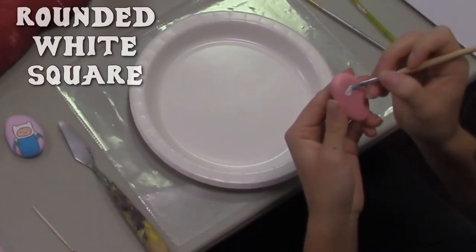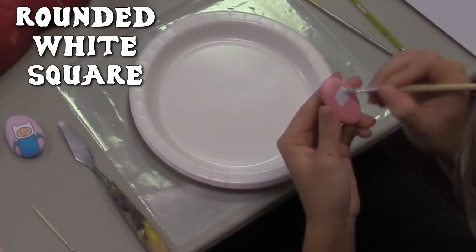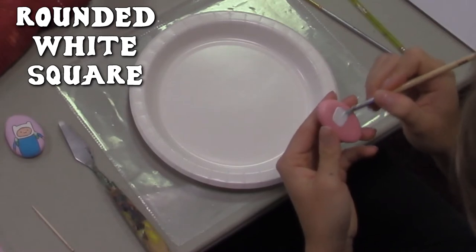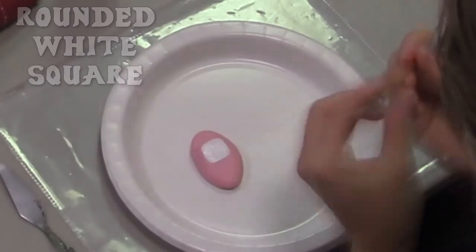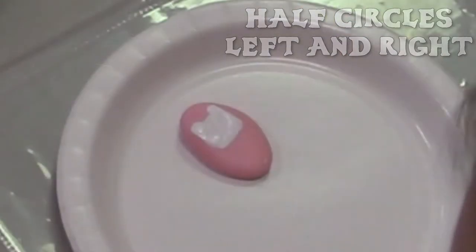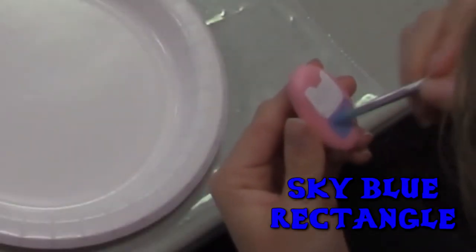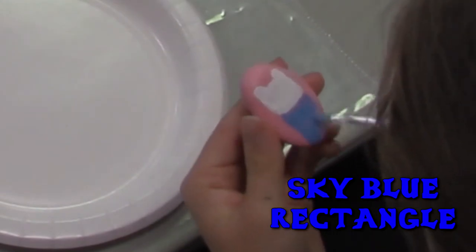Take a smaller paintbrush, use white, and start making a square going to about the middle of the rock. Once you're done making that square, round it off just a tiny bit. With a smaller paintbrush or a toothpick, paint half circles on the right and left top end of the square. Once you are done with that, take blue — preferably sky blue — and paint a rectangle below the white square. This will be his torso.